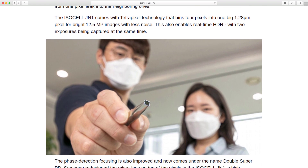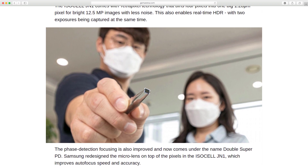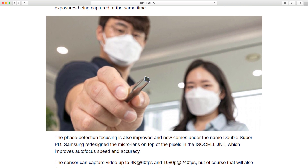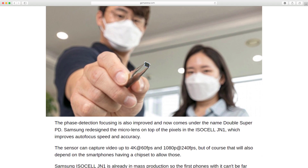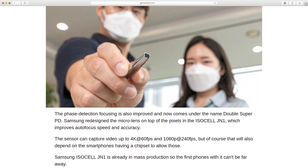The phase detection autofocus is also improved and now comes under the name Double Super PD. Samsung redesigned the microlens on top of the pixels in the ISOCYL JN1, which improves autofocus speed and accuracy. The sensor can capture video up to 4K 60fps and 1080p 240fps, though that will also depend on the smartphone's chipset.